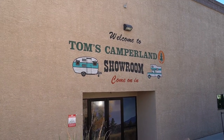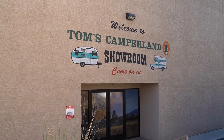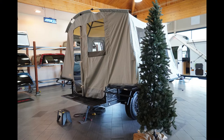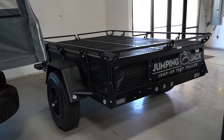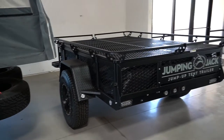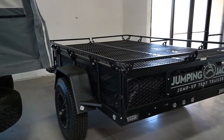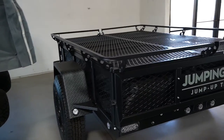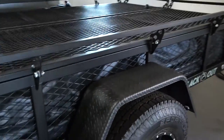We're here at Tom's Camperland showroom in Mesa today, looking at some new overland trailers. This is the Jackrabbit trailer — it's lightweight, you can tow it with your Wrangler or any small SUV. It's strong enough to carry quads or a side-by-side up on top, but specifically this one is made for two sport quads. It's a great little utility trailer with nice bars around the edge that you can tie your quads down on.